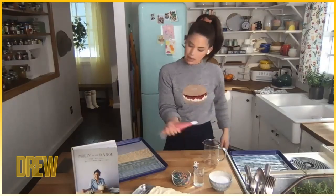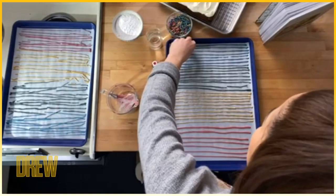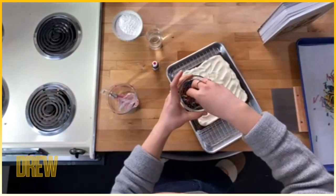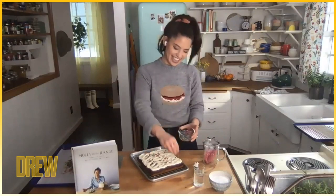I'm just going to pipe skinny little lines like this, and then you leave them to dry overnight uncovered. What you get are these really long skinny sprinkles, and you just break them up. I'm going to sprinkle these onto my brownies just like that. I hope you guys have fun making your own sprinkles — happy sprinkling!